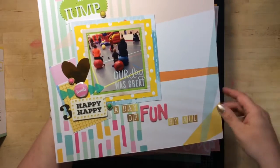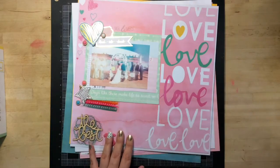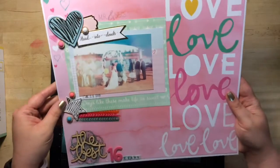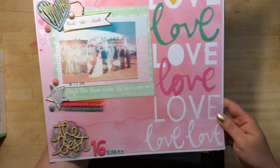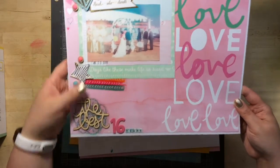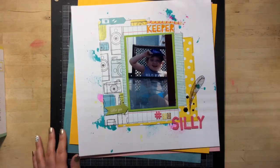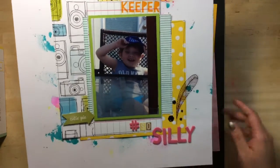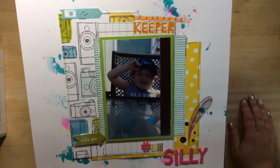This is from my stash, but that's okay — you should be pulling out your stuff as well as the stuff in the kits. This one is of my hubby and I at our wedding, so I did have one for this year — it's called The Best 16 Years. Here's a fun one of Asher. I love how this one turned out; it's called Hashtag So Silly. I really love how this one turned out. I really like the papers that came in this kit — there was so much fun.